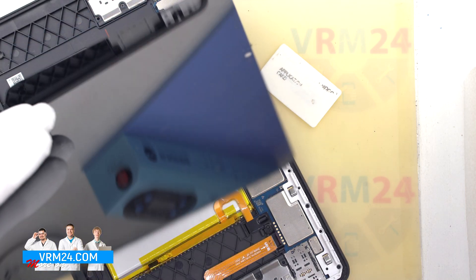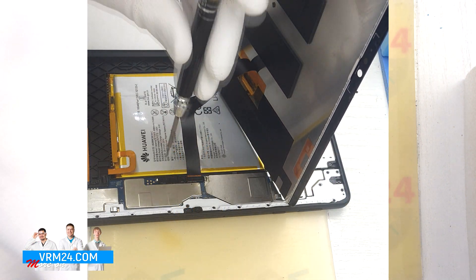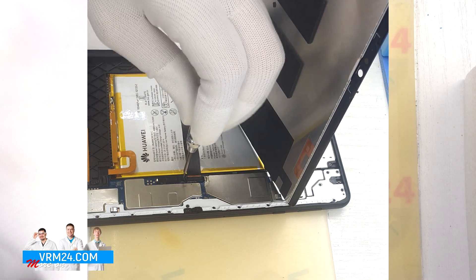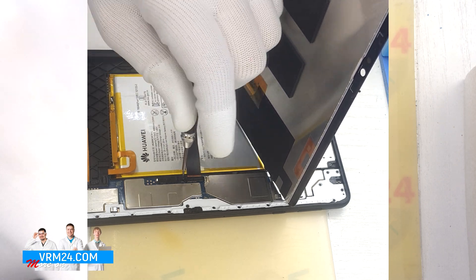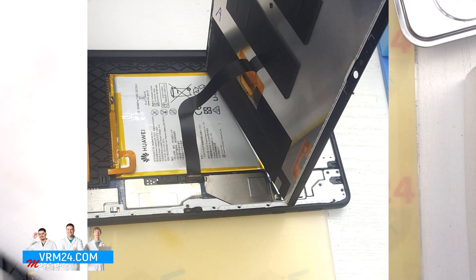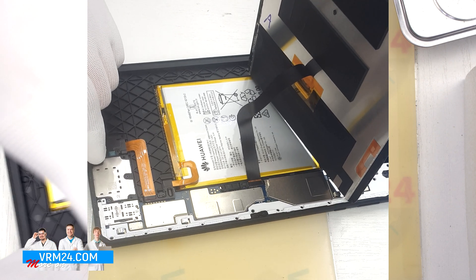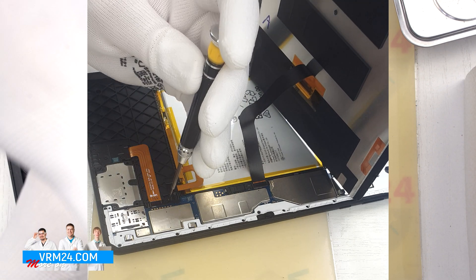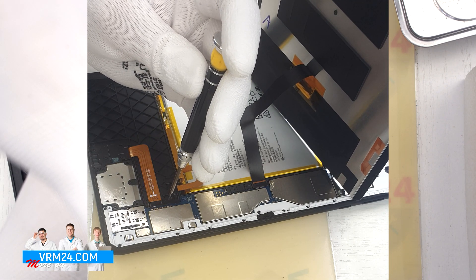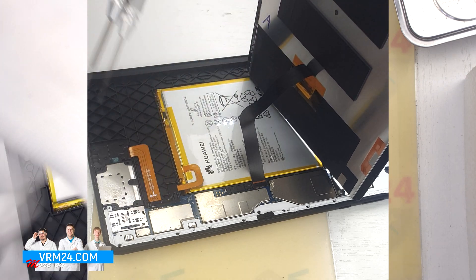Then we need to remove the screws that fix the connectors. To do this we use a Phillips 1.5mm screwdriver or Phillips H3O. We carefully unscrew the screws and place them on a special surface in a certain order so that nothing will be mixed up when reassembling. There will be many screws and the screws will be different from each other — pay attention to this.